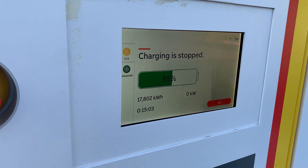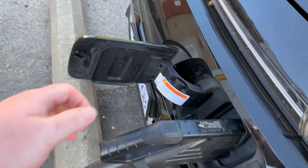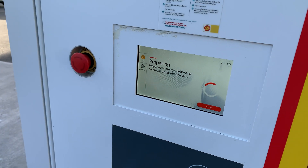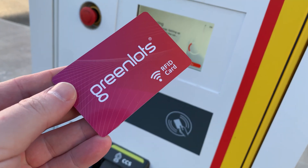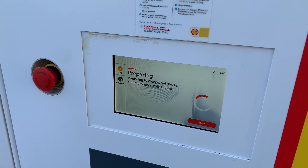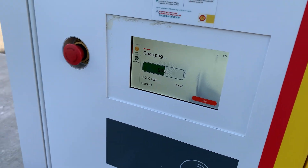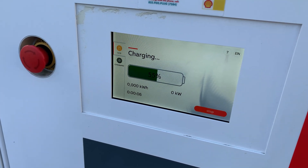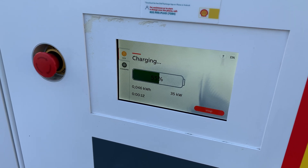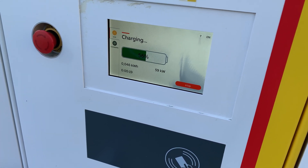Charging has stopped, so I have to unplug and see if I can plug back in again and continue charging. Plugged in once more — I had to use the RFID because the app didn't work — and let's see if we can start charging again. There are clicks and clicks... and there we go. Something must have just happened, not sure what it was, but that's okay — we're back up.